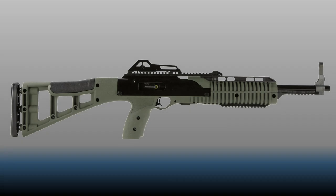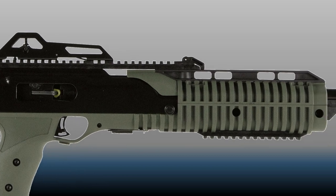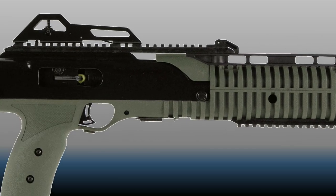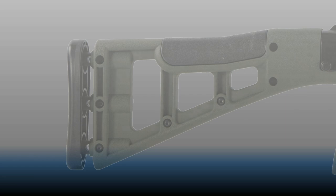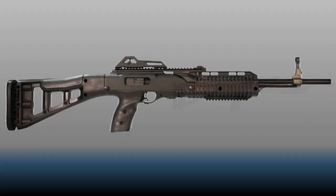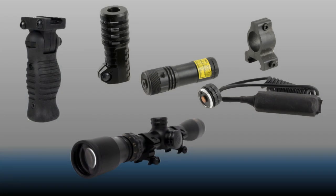The new tactical stock design was a skeletonized style which included molded-in Weaver rails on the top of the receiver and bottom of the front handguard, as well as a rail under the barrel just forward of the handguard. A sprung recoil-mitigating system was incorporated into the rear of the buttstock — given that these are pistol caliber carbines, it may assist those sensitive to recoil. Color options have grown to include a variety of camo patterns and colors. Optional barrel lengths up to 19 inches are also now available, as are threaded barrels, flash hiders, foregrips, lasers, lights, and optics.